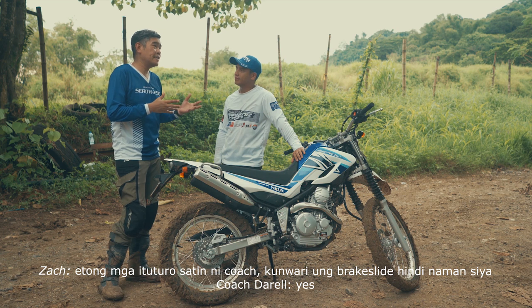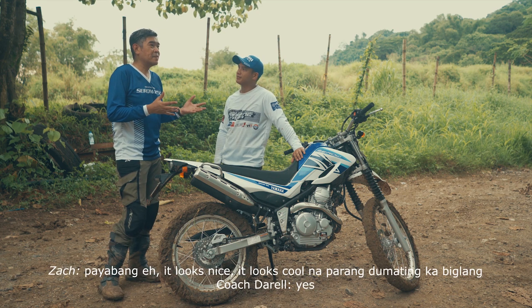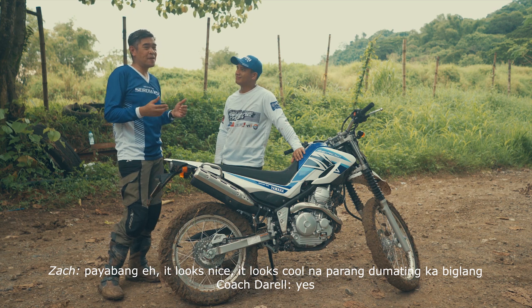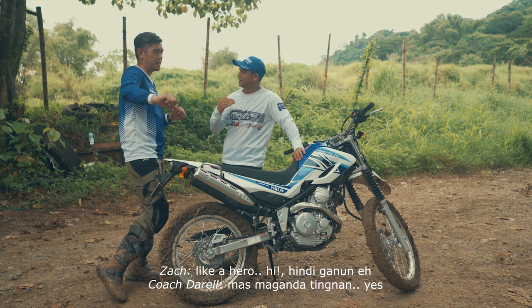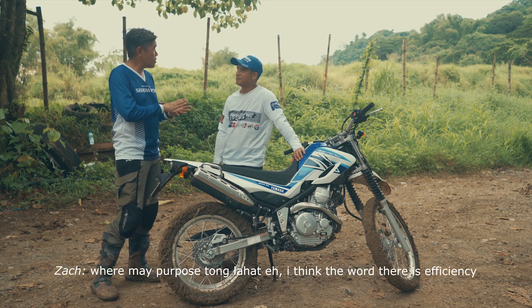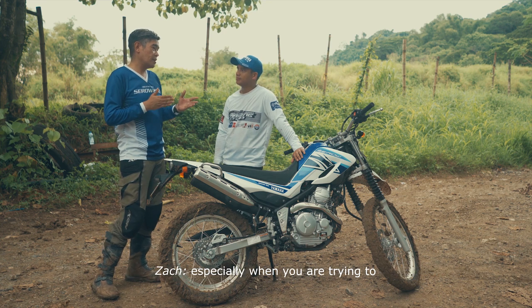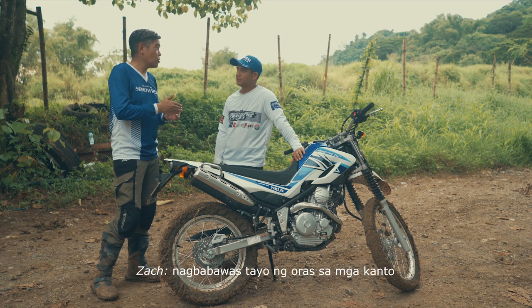Yung brake slide, hindi naman siya pampayabang. It looks nice, it looks cool — parang dumating ka bigla, mas nalapag slow motion, mas maganda tingnan. Like a hero. Hindi ganun eh. May purpose to bawat lahat. And I think the word here is efficiency. Especially when you're trying to nagbabawas tayo ng oras sa mga kanto.